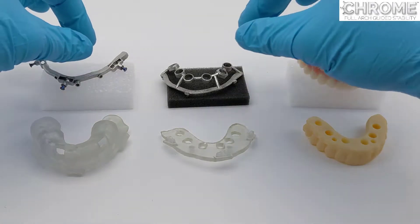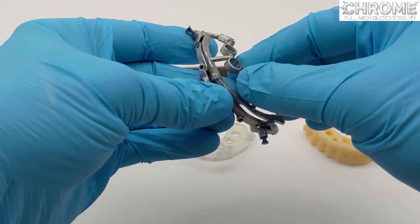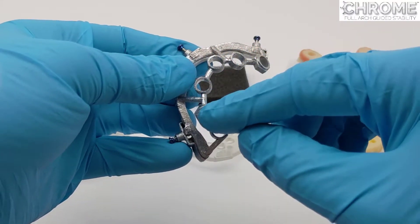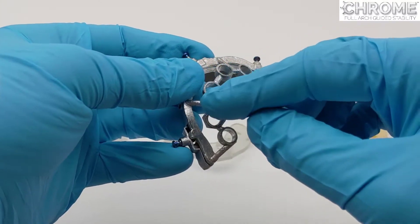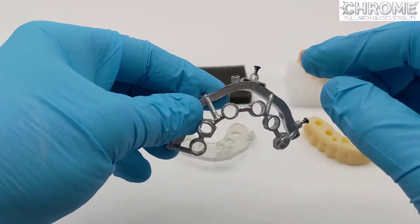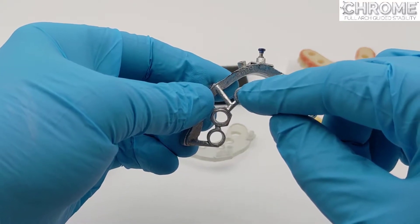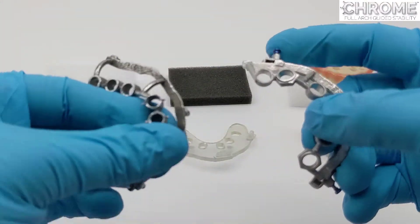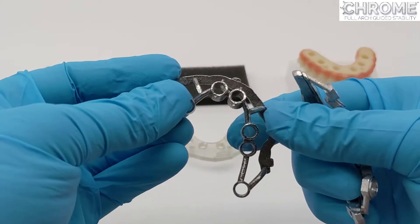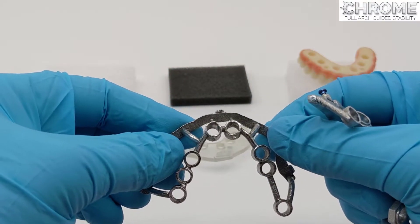The osteotomy guide is for creating the osteotomies and drilling the sites. It is made of chrome cobalt, just like the fixation base, and is custom made for many different guided kits. When they're just round with no geometry or nubs, they're for straight implants. When they have a geometry — like these little nubs here, visible on the buccal and the lingual — that is an indication for rotating the tool so it lines up with the hub or driver of the implant.